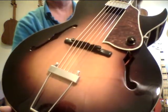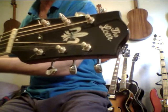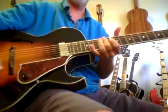This one just sounds incredible. I recently put acoustic strings on it because I just wanted to hear that voice because it really brings it out. This one almost sounds like it's plugged in when it's not plugged in. It just really has a great tone.